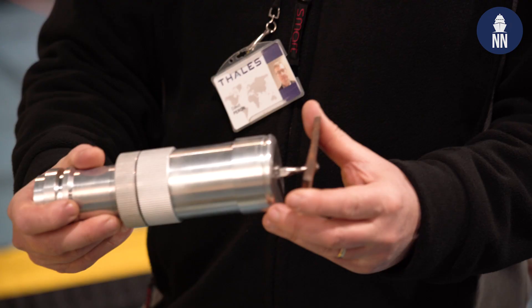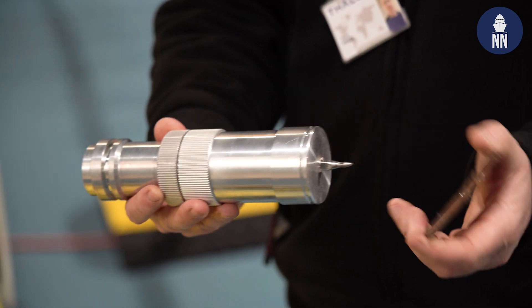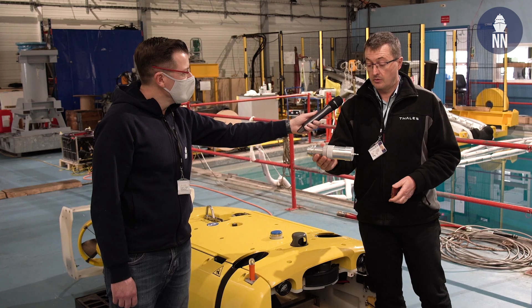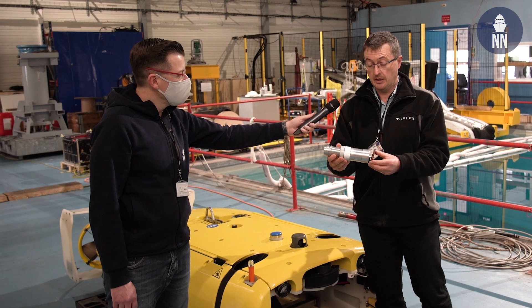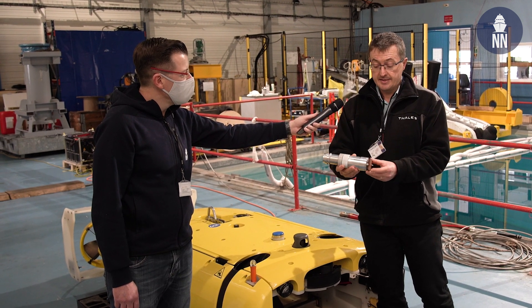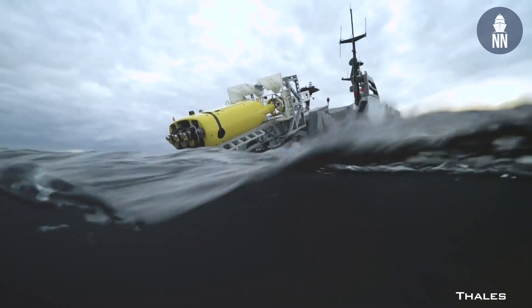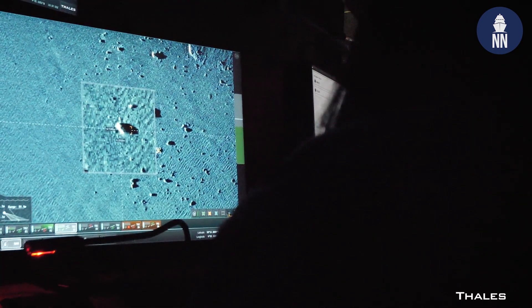What do we have here? Here we have the nail gun. This system, when it is in contact with the mine, the nail will go away from this part and will insert into the mine casing. This will allow to attach the MNS to the mine.